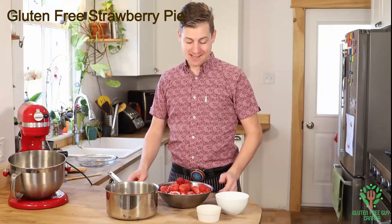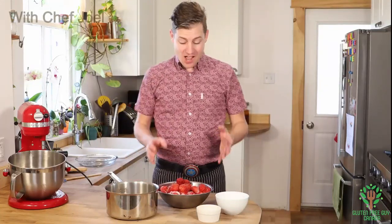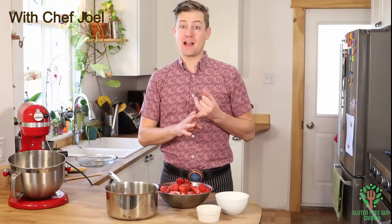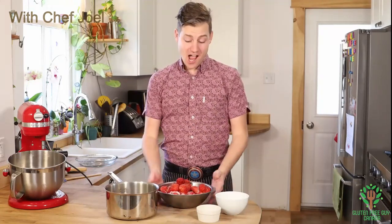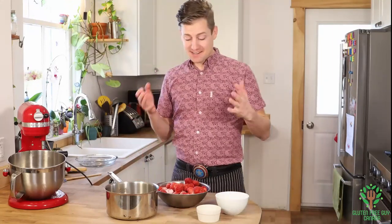Hey foodies! I love strawberry pie, and nothing says springtime like strawberry pie. You can do this recipe from fresh or frozen strawberries. I'm using frozen strawberries that I picked from last year because I like getting a jump on strawberry season. You can also add rhubarb to add a bit more zing, or blueberries, raspberries — whatever you really want — but I'm just going to stick with the simple classic recipe of strawberry pie.